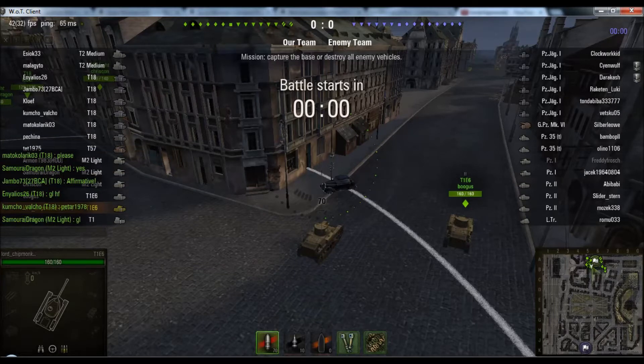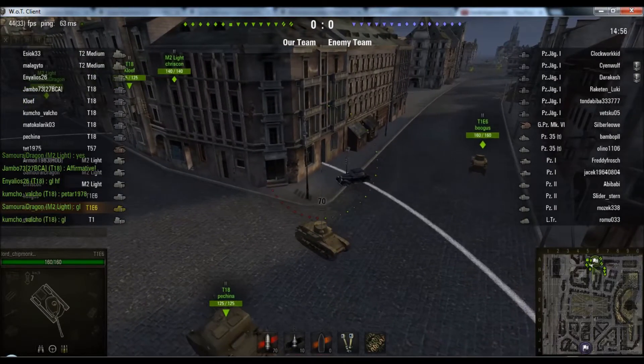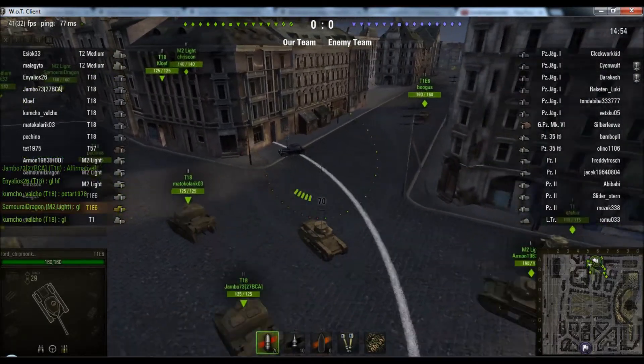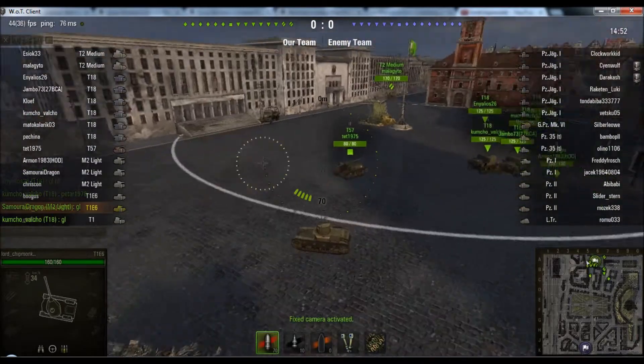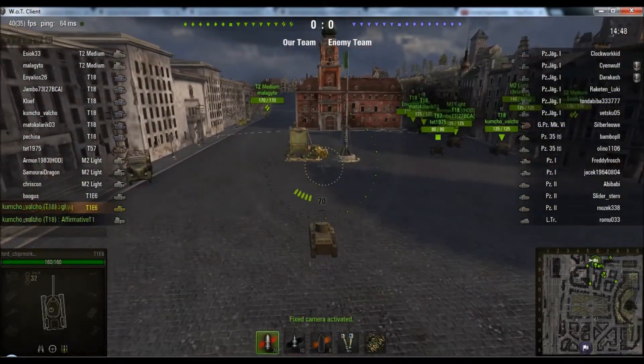The reason I'm showing you this replay is not because it's particularly amazing — it's alright, nothing spellbinding. I just switched to a fixed camera, but it's an example of an autoloader.